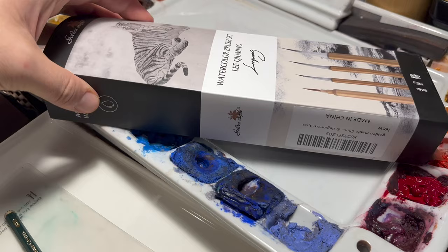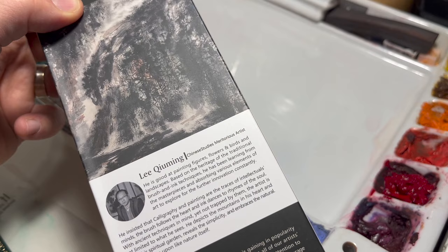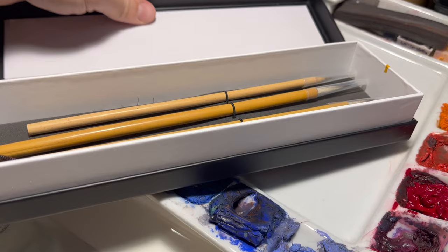Hello art family, and thank you to all the new subscribers. Today we're going to take a look at another set from Golden Maple brushes. They reached out to me and asked if I'd be interested in trying out more of their brushes, and recently I've gotten into trying out calligraphy brushes from both China and other countries. When I looked at their website I noticed they had some, so I told them I was interested.